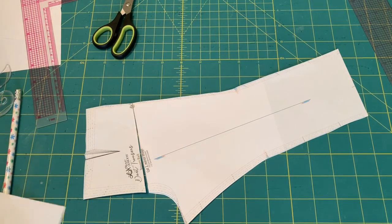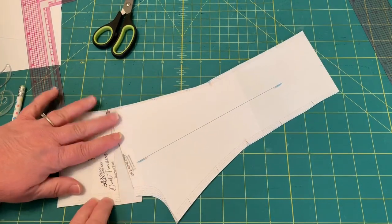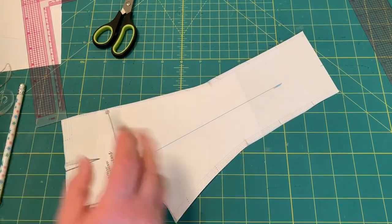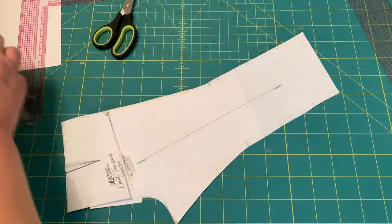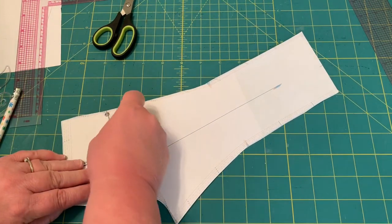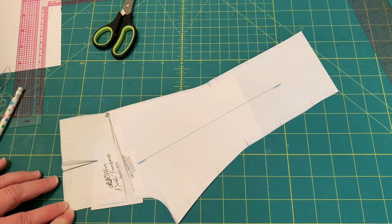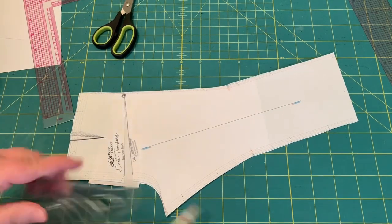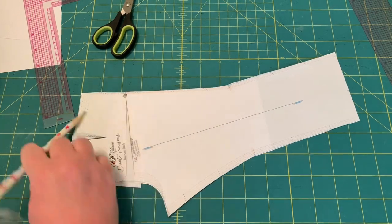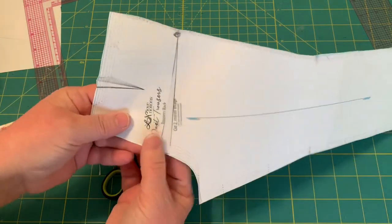Take a piece of paper and spread that however much you need to. Again, this is exaggerated because it's in miniature — in reality it probably doesn't need to be that much. You can kind of figure out how much you think it needs to be. This is a great way to fix it when your jeans or something are tight in the back, and it also helps when the back waistband is too low when you sit down. Then you're just going to true up this line again, going from known point to known point, which is super easy in this case. Cut along the line you just drew and you have a new pattern piece with a full bottom adjustment.